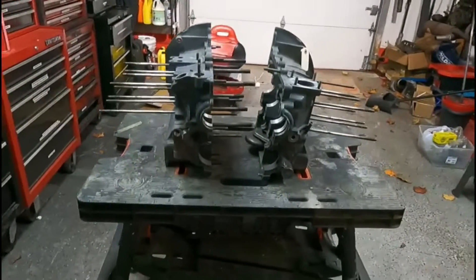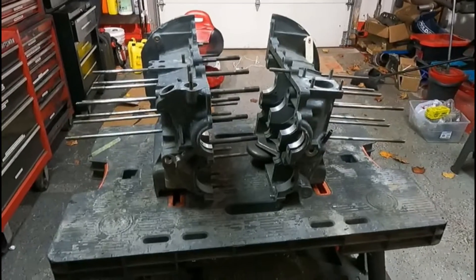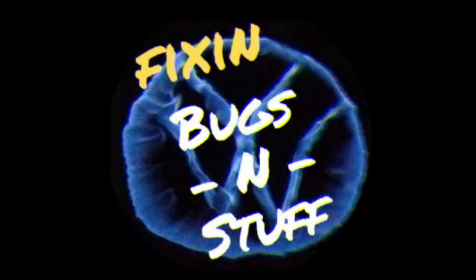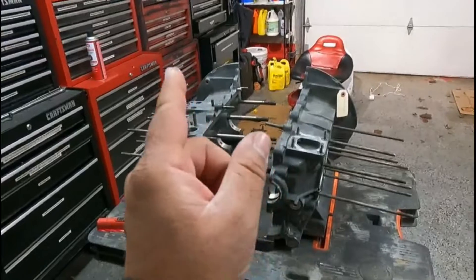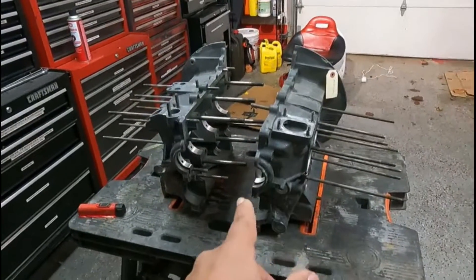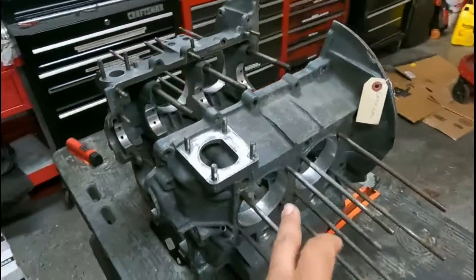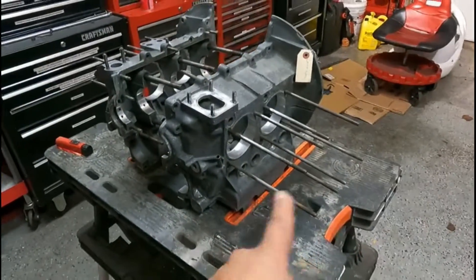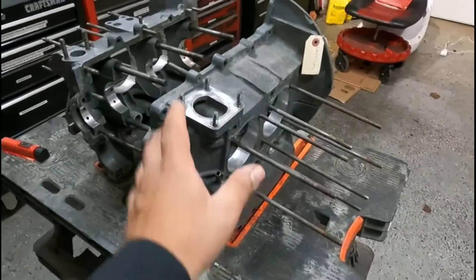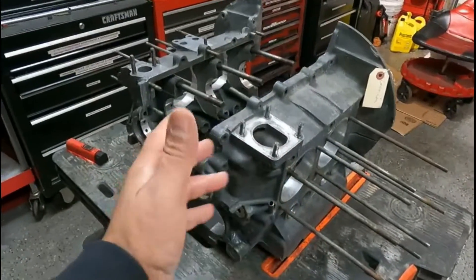Welcome to another episode of Fixing Bugs and Stuff. We're going to start looking into building this 1776. So here's the story on this — I sent away for another case before this one, and somehow that case was bored out the wrong size. I ended up with this case with the correct size. However, it's not the original case I gave them, so I kind of want to check everything and make sure it's good to go.